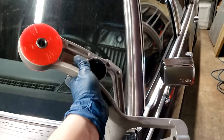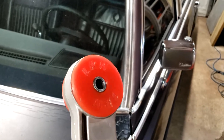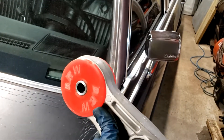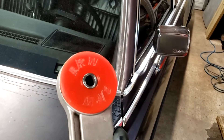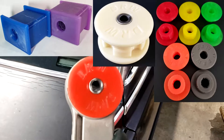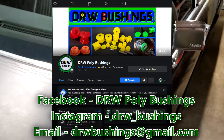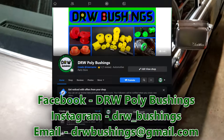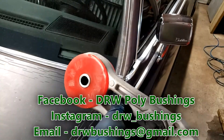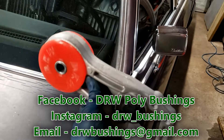There you go - a brand new solid polyurethane mount for your car, which should be way more durable and hold the engine in place a lot better than that OEM bushing. I can make these in pretty much any basic color - green, yellow, purple, blue, whatever. Just message me through my Facebook page DRWPolybushings, or email me at drwbushings@gmail.com if you don't have Facebook, and we can work out what color you want and get one made and sent to you.